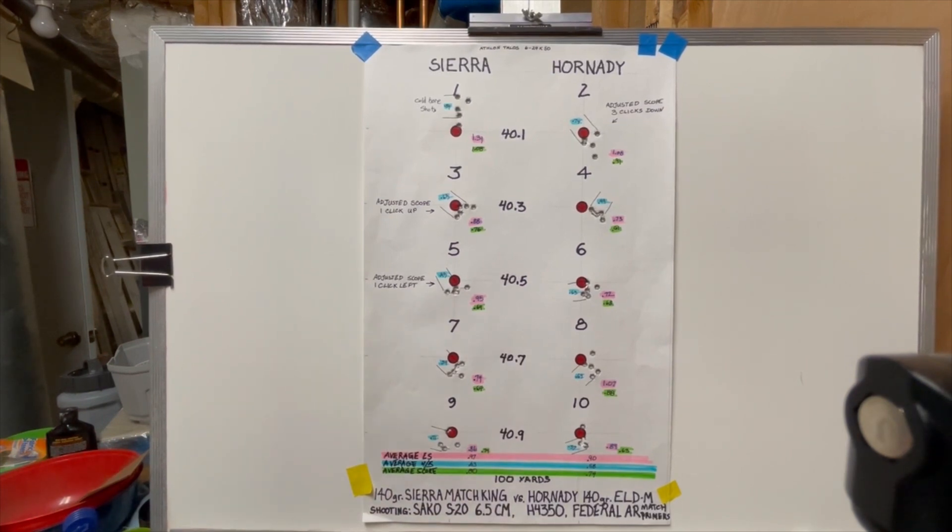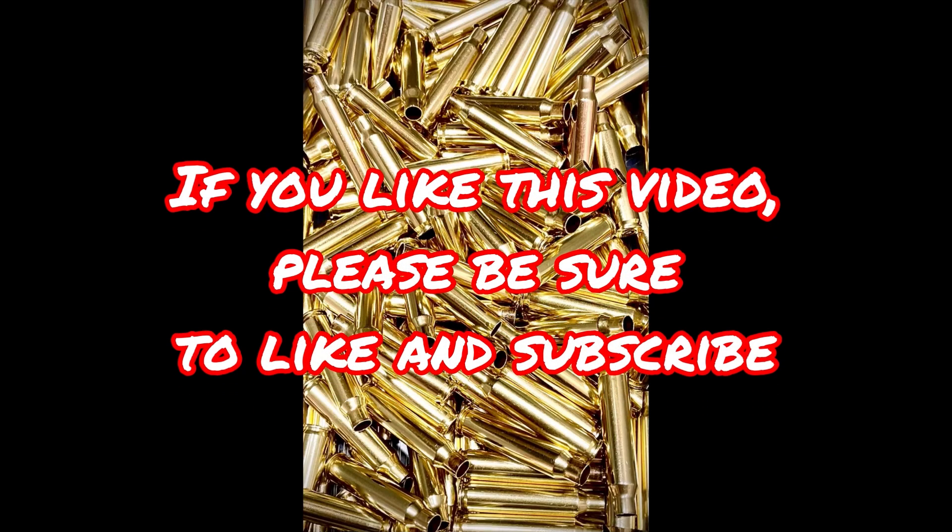Thank you so much for watching. If you have comments, I would love to read those — I try to respond to all of them and I really do appreciate your watching. I will see you next time. Thank you. Bye.